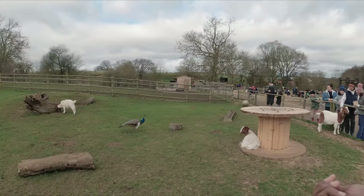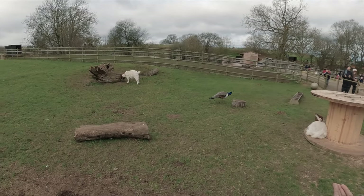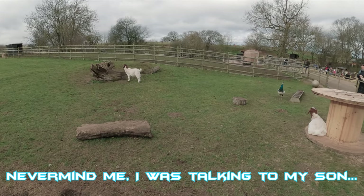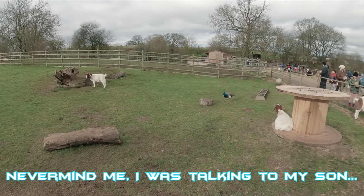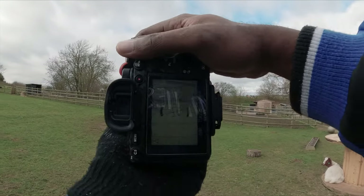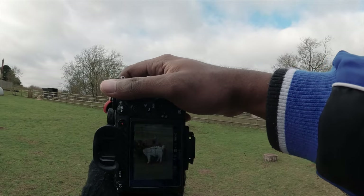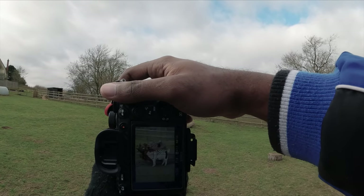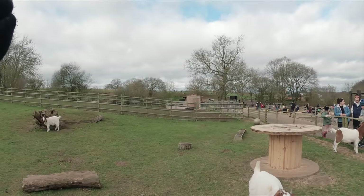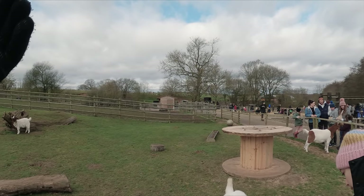Let's get into it. Doesn't look like they're very hungry — people are throwing them food. Even though it's a really overcast day I've got plenty of light. That right there — the white coat — oh, finally they come over. Yeah, that was overexposed.